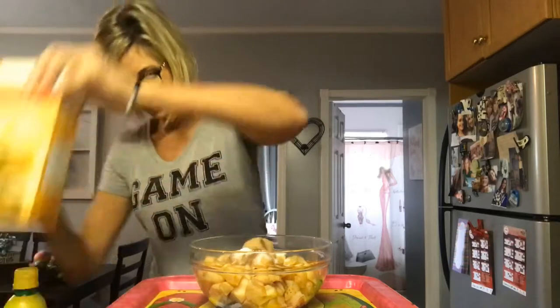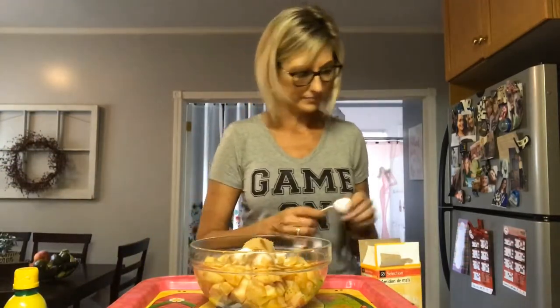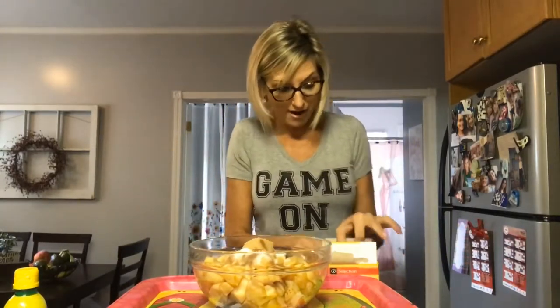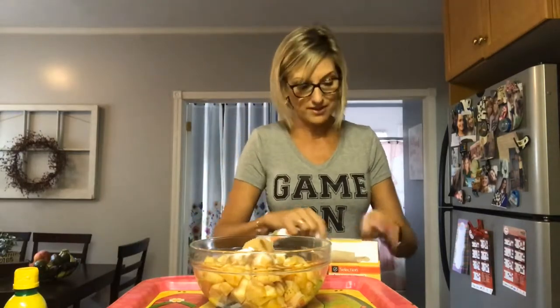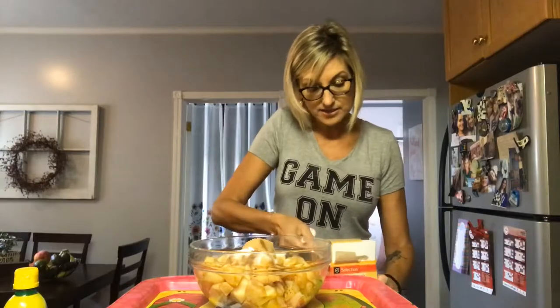Two tablespoons of cornstarch to thicken it up a little bit. You can tell that baking is not my forte — not that cooking is either, but seriously, baking. I can probably count on both hands how many times I've baked. I don't really bake. I made an apple pie once, and yeah, good times.